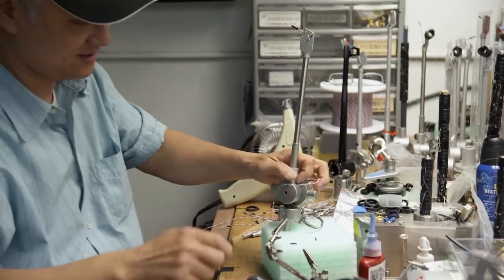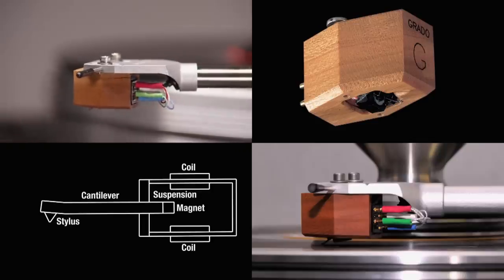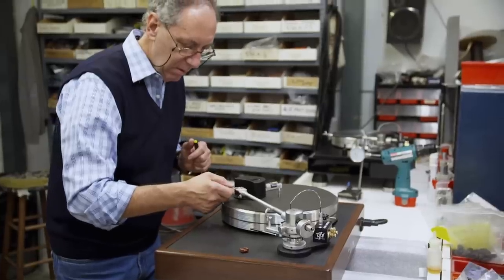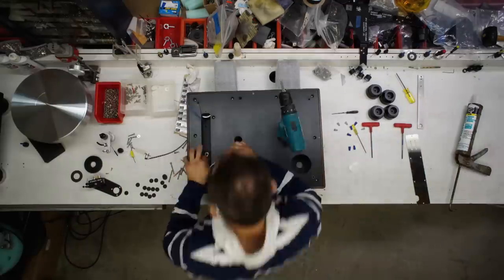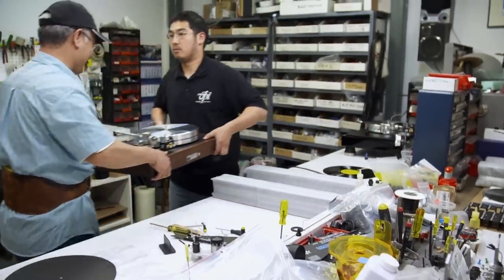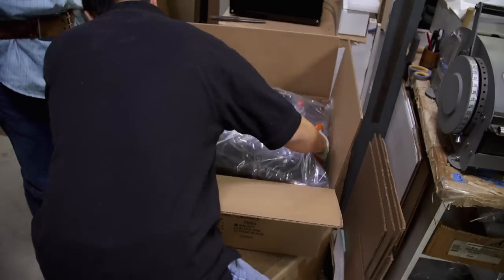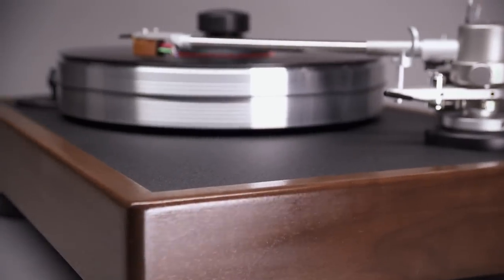At the end of the arm is the cartridge that holds the needle — the diamond tip that rides the grooves of the record. The needle is aligned, the weight of the diamond is checked, and the azimuth, or levelness, is adjusted. With all the pieces in place, this turntable is ready to play. Constructed with care out of quality materials and state-of-the-art technology, this turntable is for anybody that wants to sit up and listen. People call up and say, for the first time in 20 years, I'm sitting there and listening to my music.